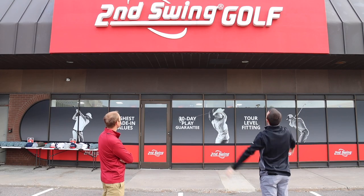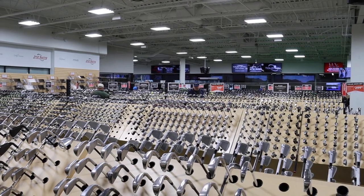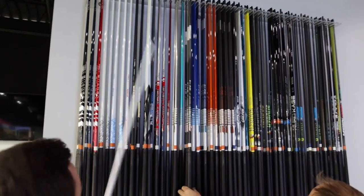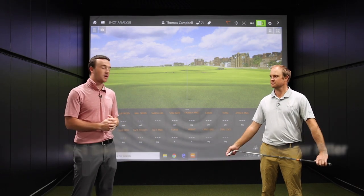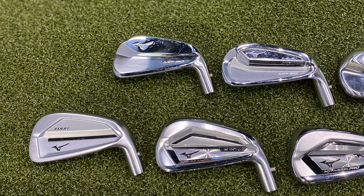Hey there golfers, I'm Drew Mahold of Second Swing Golf, joined by Thomas Campbell, Master Club Fitter here at the Second Swing Tour van. We've got a great iron comparison for you today — the last two generations of Mizuno iron releases, the MP20 and the JPX921. We've got all seven models combined from those two series and we're going to test all of them against one another. They kind of cover every basis in terms of the players out there.